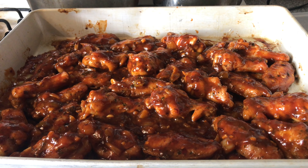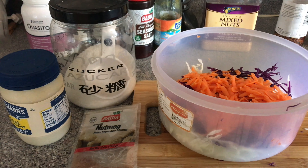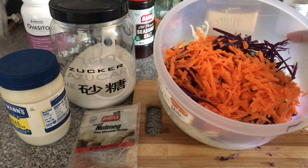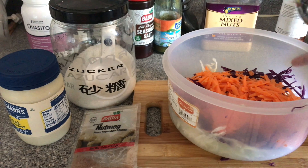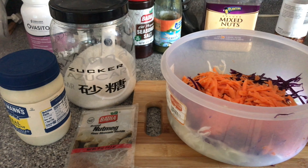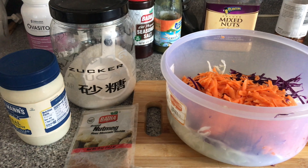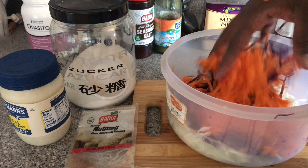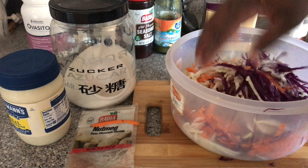I'm moving on to prepping some coleslaw. I prepped the veg off-camera — my coleslaw is pretty simple. I use a blend of regular cabbage, red cabbage, and carrots, then I'll be adding some nutmeg, sugar, and mayo. Some people like to add vinegar and onions for a tangy flavor, but I absolutely hate tangy coleslaw — I like it nice and sweet and simple. Let me go ahead and blend these together.